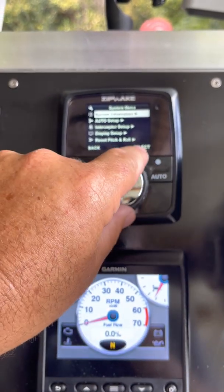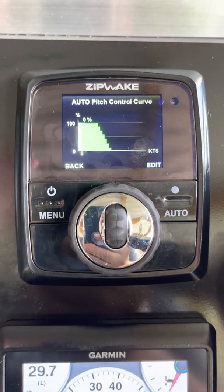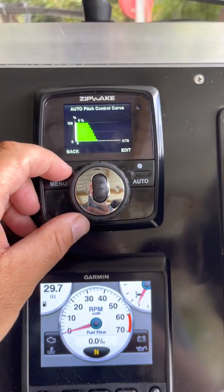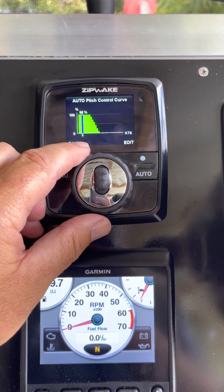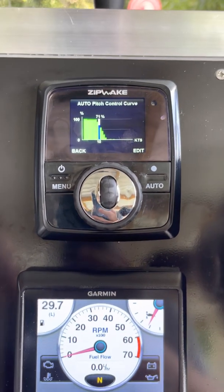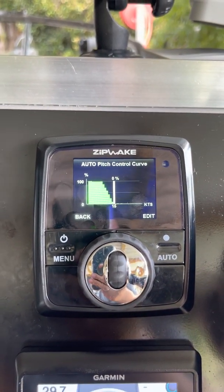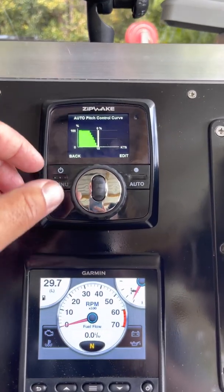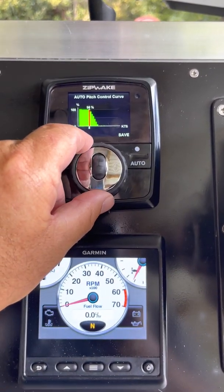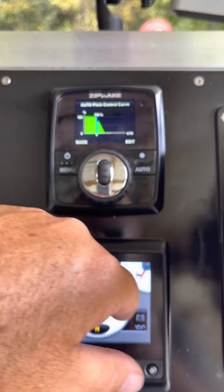In the menu there's an auto setup section — really cool. Under auto pitch curve, that's the pitch curve you set to get your boat up on the plane. 100% is all the way down, zero is all the way up, with speed on the bottom axis. So at three knots it's 98% down, at 10 knots 71% down, and at 15 knots they're all the way up — not working at all. That helps you get up on the plane really fast. You just push the edit button to change it. For example, set it to 100% at nine knots, then hit Save — job done.